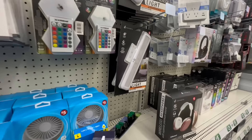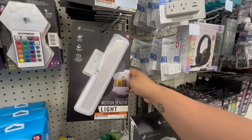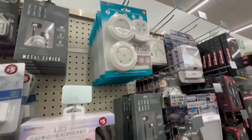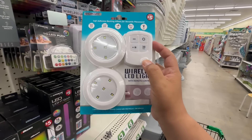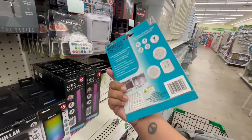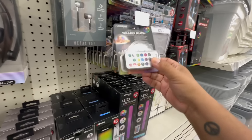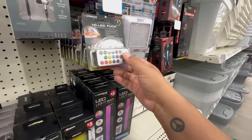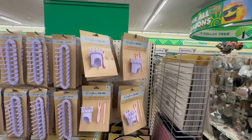Another one that caught my eye — these are five dollars: the motion sensor light. If you need extra lighting in the fridge or in a hallway, that's a good idea. They also have remote-controlled versions — not bad for five bucks. I'd like to put this under the counter or under the cabinets. And look at this one: LED puck, indoor/outdoor, with fifteen color options. All five dollars.